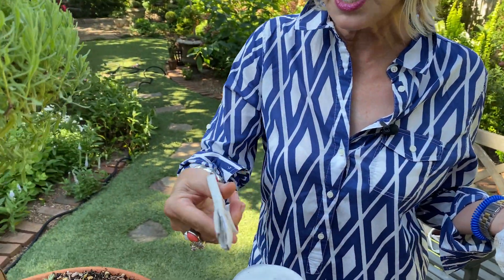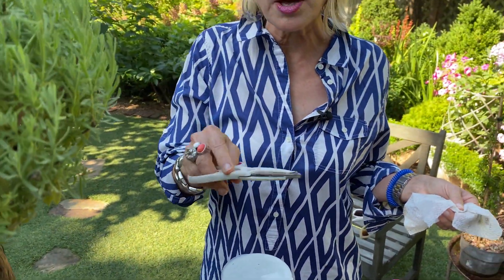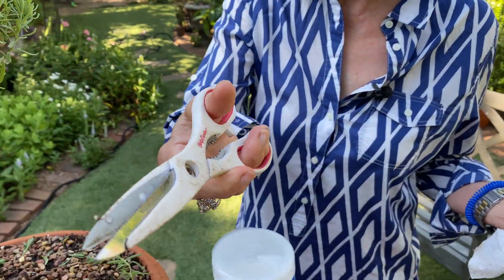I use these dollar store scissors on so many different things. I will dig with them, I will really pry out weeds with them, and I'll even use them as a little shovel because they're a dollar and I don't really care if I mess with them. That said, they are really, really sturdy, and they're only a dollar. I have I don't know how many pairs of these — the little Betty Crocker ones from the dollar store — and I keep them absolutely everywhere.